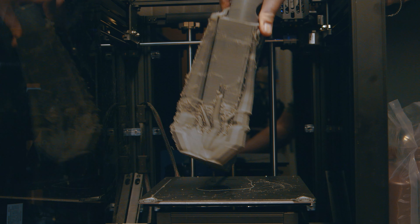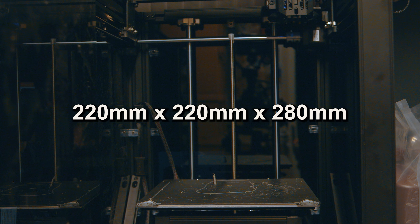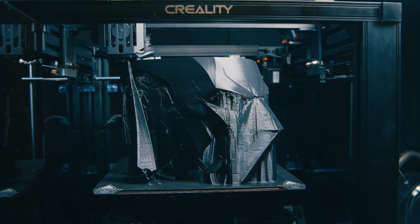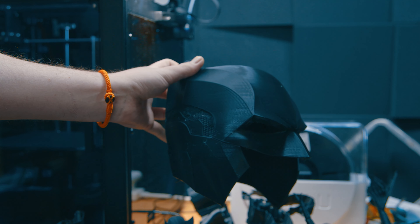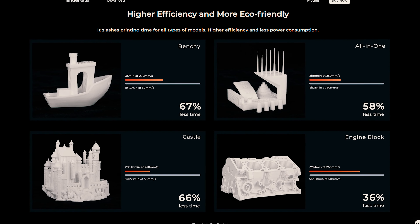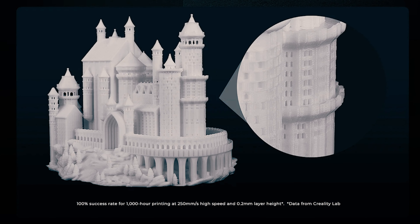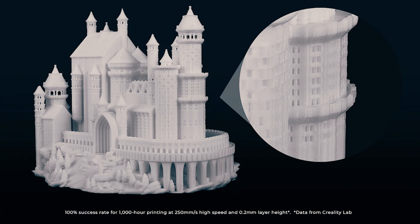The build area, however, I wish was a little bit bigger — at only 220 by 220 by 280 millimeters. Whilst not quite large enough for printing cosplay helmets without slicing them into smaller components, this was still too small to even print a Batman helmet for my son. But for things like miniature scenery, even at extremely small layer heights, this is a godsend because it can get these done in significantly better time than other types of 3D printers.